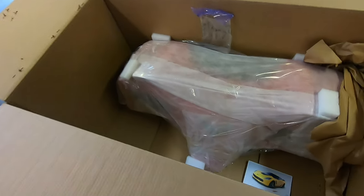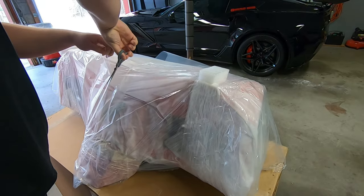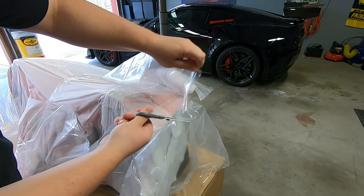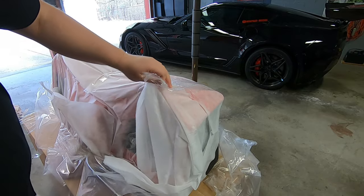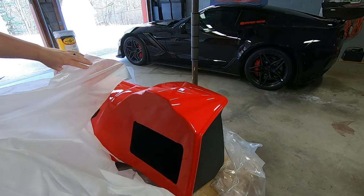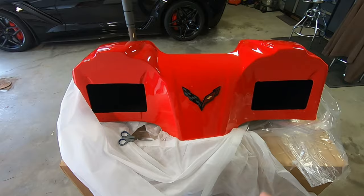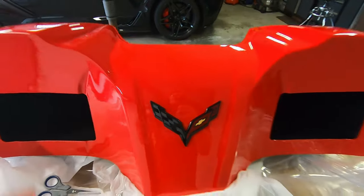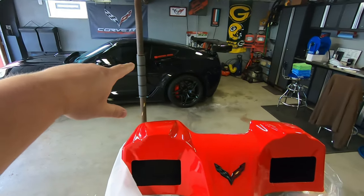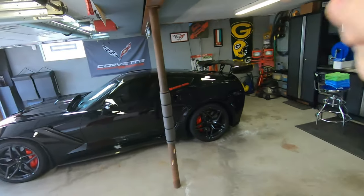Can you guys tell what it is yet? Let's get it a little bit more unwrapped so we can really see it. There it is, boys. It's perfectly painted red to match my red accents on the ZR1. If you don't know what that is just yet, stay tuned — you're going to find out in a second once we install it in the ZR1.